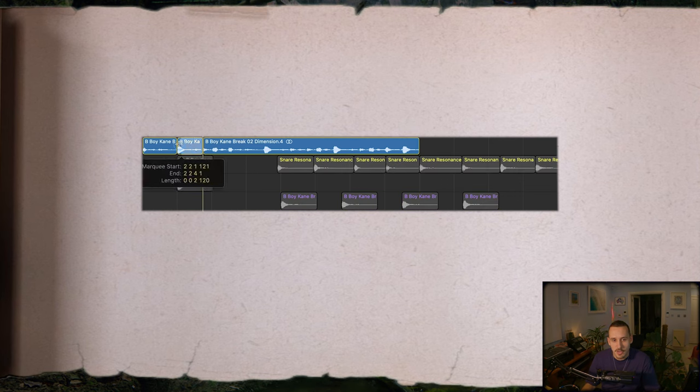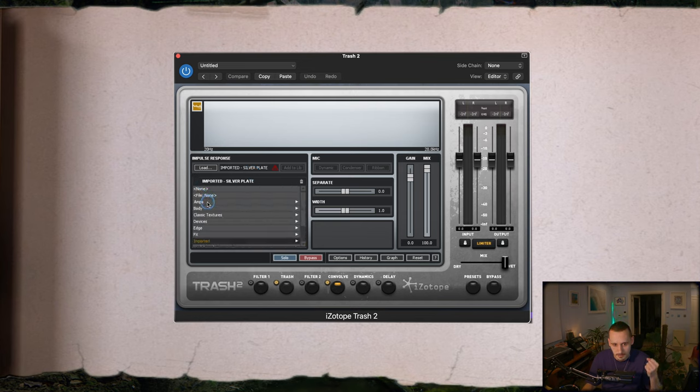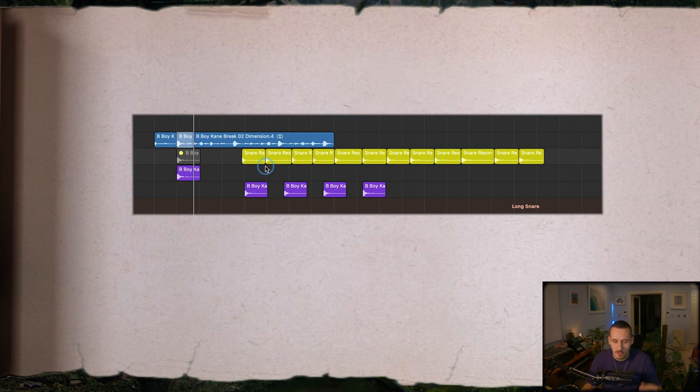In my Photek video I advanced this technique by exploring ways to create hit variations from individual hits of a drum break. I start by extracting an individual hit like a snare from the whole drum passage, then run this through Trash 2 — which has amazing convolution reverbs in its convolve setting. I click through all these convolution spaces until I find things I like, picking the best ones, and they give you lots of cool variations to use in your track, breaking up the monotony of hearing the same snare hit over and over.